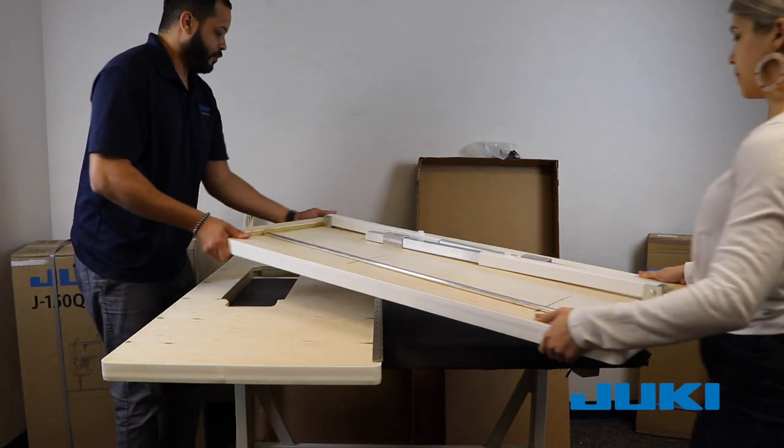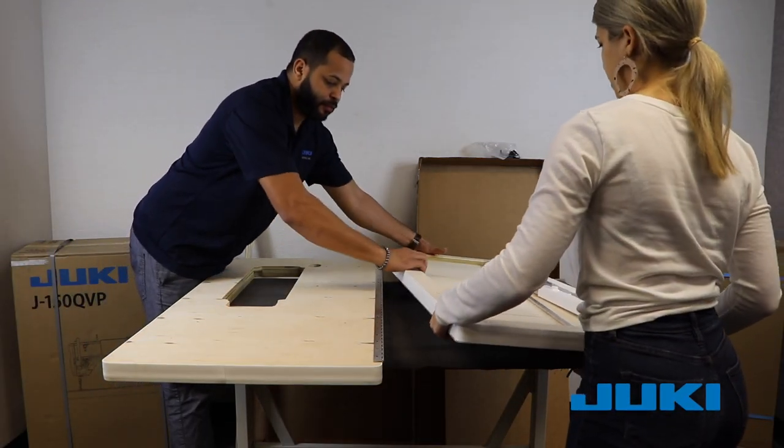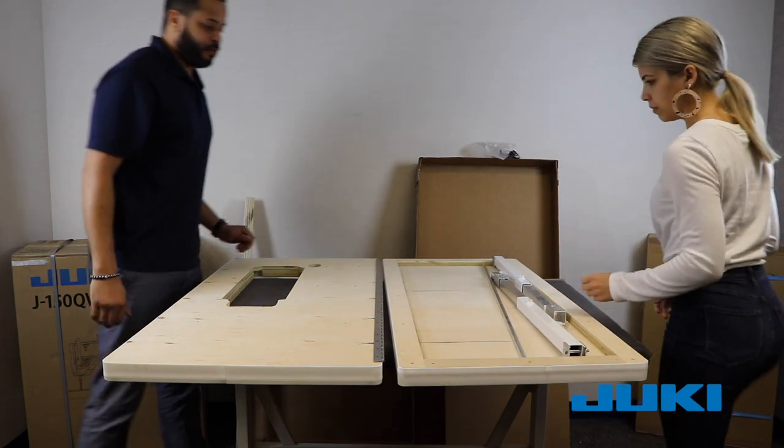Place the two larger pieces side by side, face down as shown in the video. Set aside any loose parts.